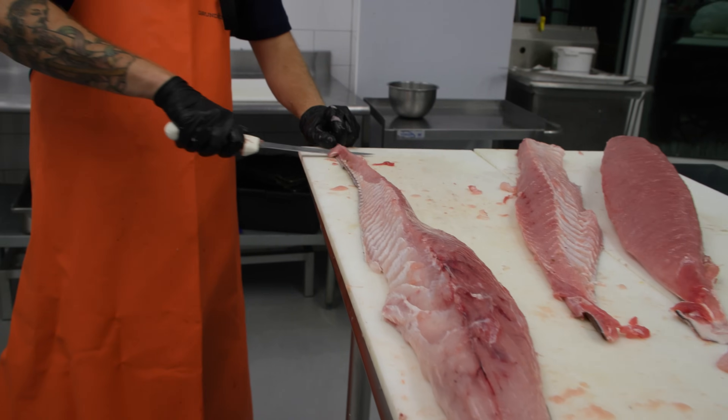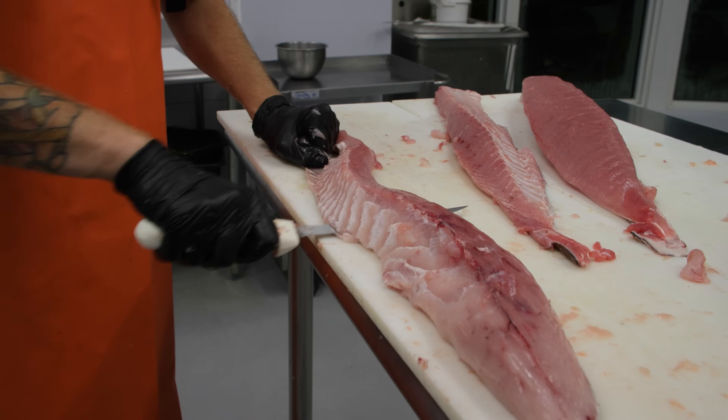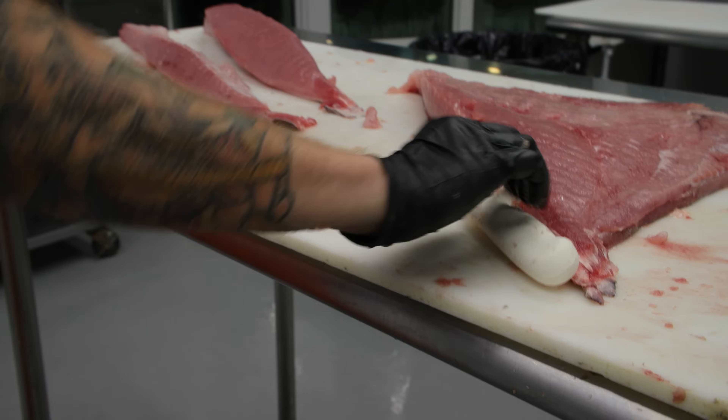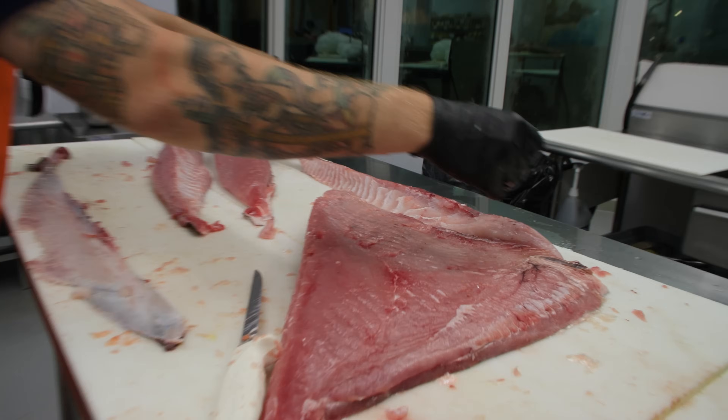Now each part of these fish you're going to want to cook or treat differently. We're going to talk about all the different ways you can prepare Opa and how you want to treat each piece like its own cut of beef.